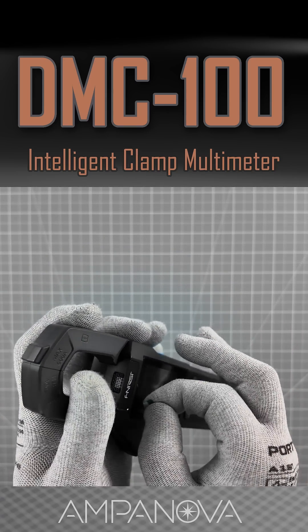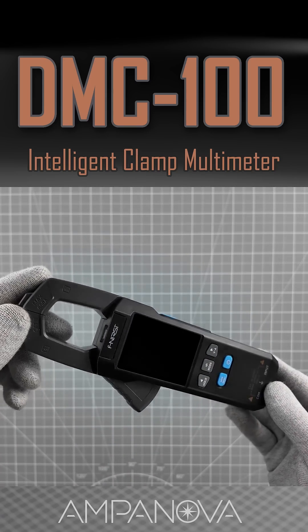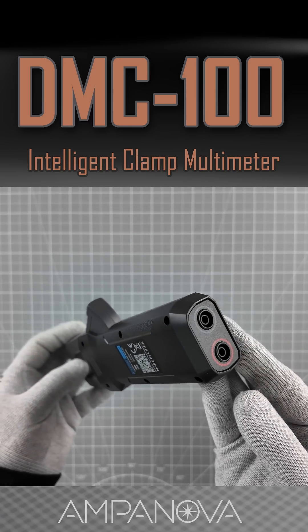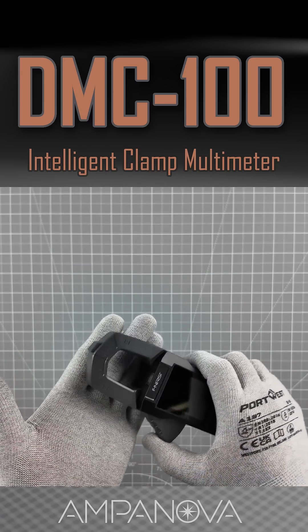The combination of durable materials, ergonomic design, and thoughtful features ensures that the Fnercy DMC-100 is both reliable and convenient for a wide range of electrical measurements. The clamp closes precisely, aided by a strong spring mechanism.